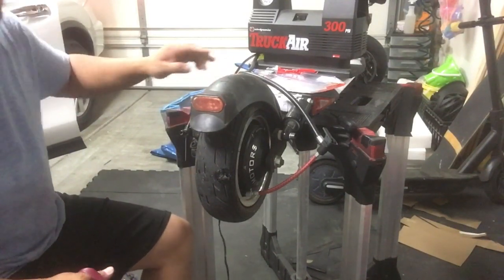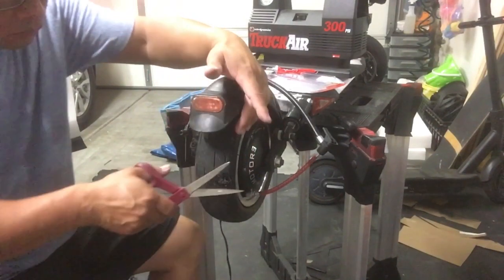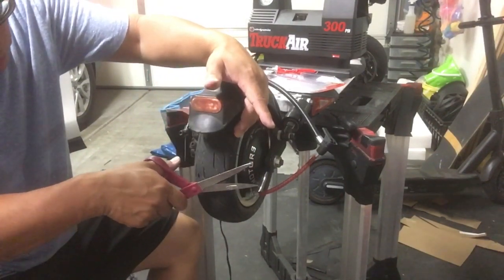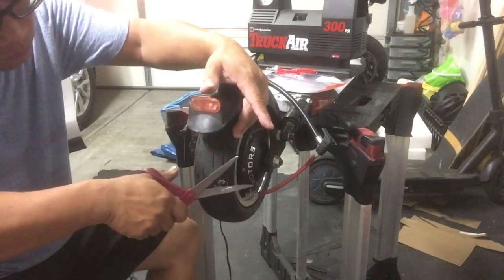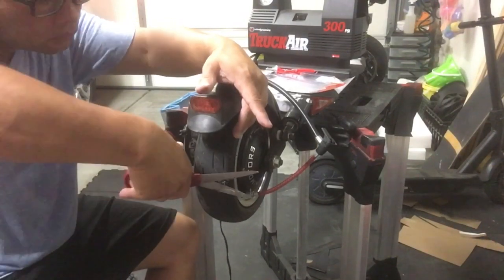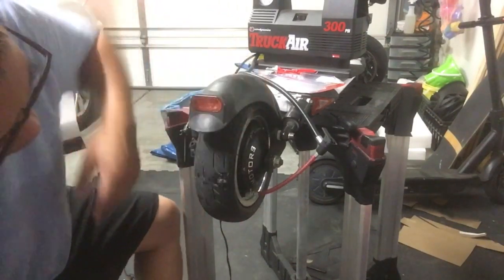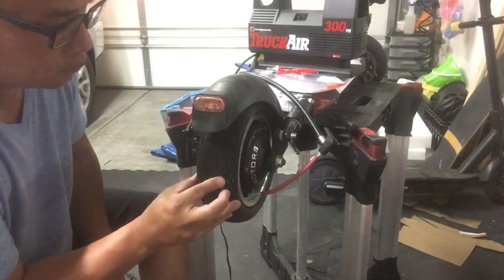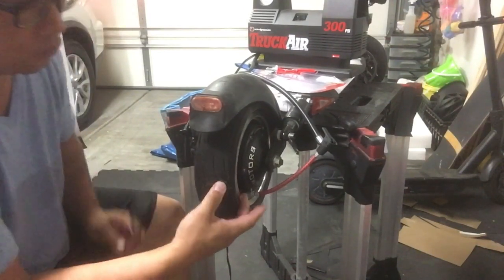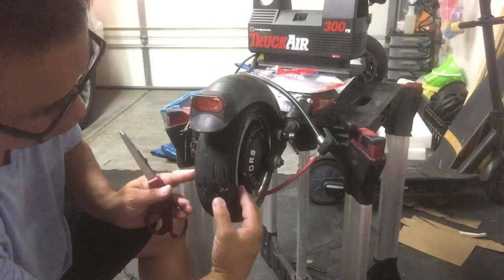Grab some scissors and cut off the excess rubber. Leave just a little nub sticking out of the tire — after you start riding, it'll mash into the tire naturally. Just cut the excess, leave a little bit extra, and you're good to go. The tire is patched up and ready to move.